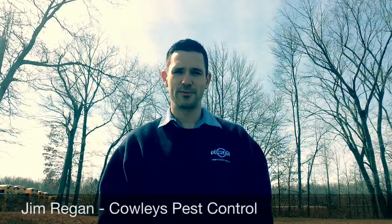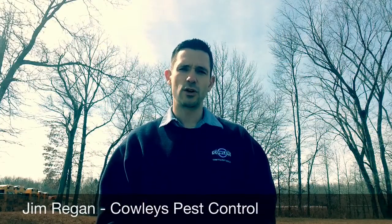How you doing? This is Jim Regan with Cowley's Pest Control. Today I'm going to be installing exterior bait stations as a preventative measure around a commercial account for rodents. I'm going to show you how that's done.